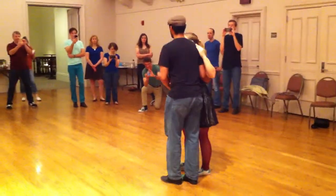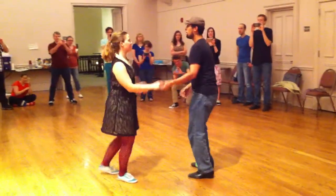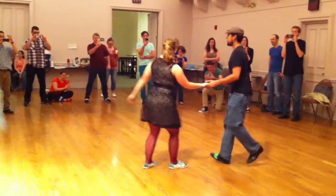Moving on to points from that same set now — two, three, four, five, six, seven, eight. Drop, point, drop, point, whoop.